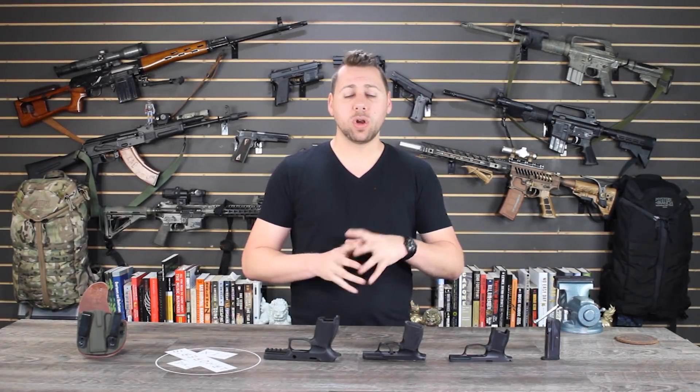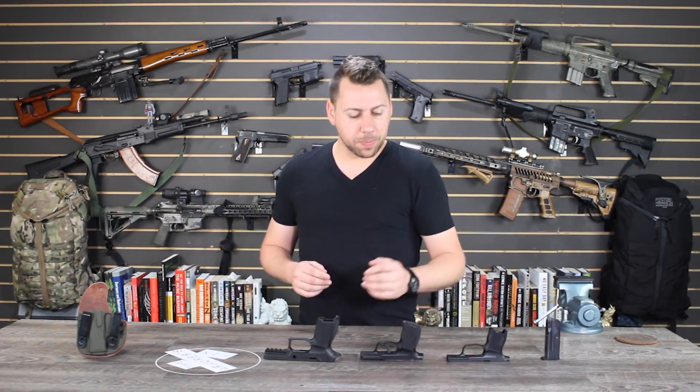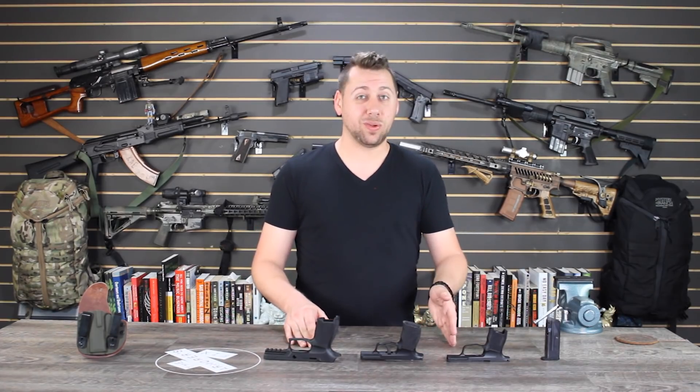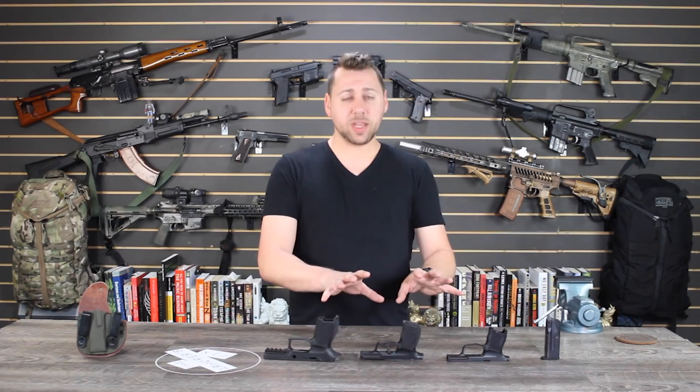I'm super excited. I want to see a frame that we could also put on the standard 365 slide, which could be as simple as getting the new 365XL frame and chopping one. These SIG frames are super cheap. If they do that with the XL, I'll pick one up so I can have kind of what people are doing with the Glocks — the 43 and the 48 — where if you have those two guns you can actually have a 43, 43X, and a 48. It's a really cool concept and I'm hoping to do the exact same thing with the SIG.